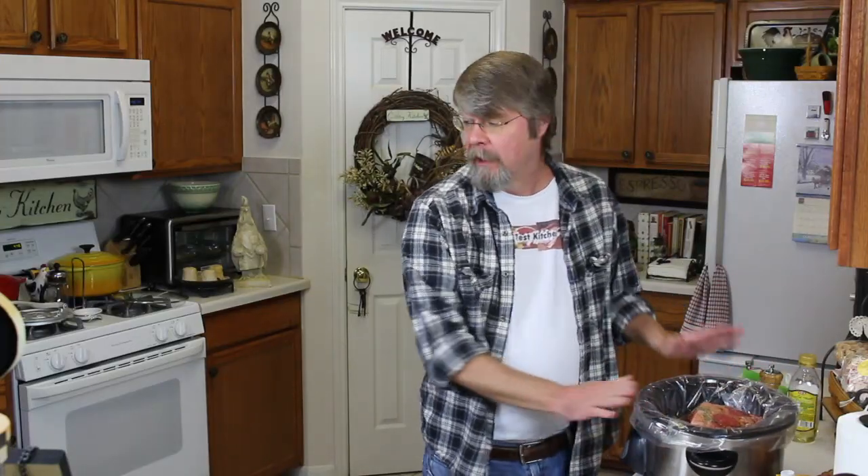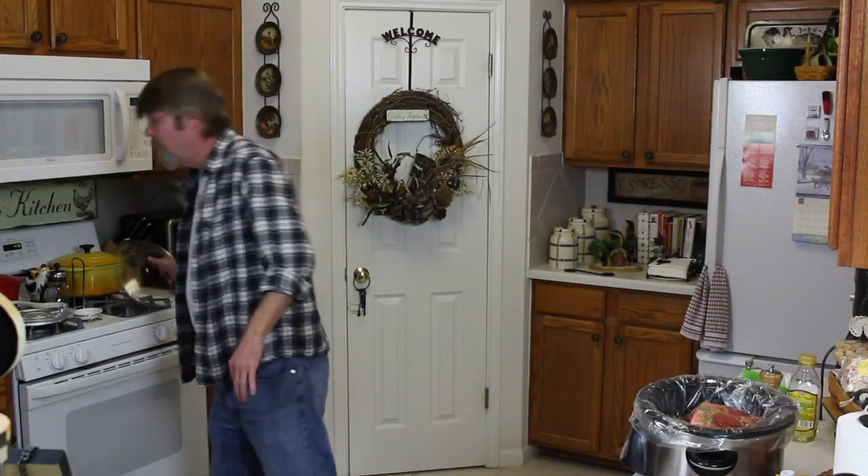Okay, we have everything in here now. I'm just going to put the top on this, put it in the refrigerator overnight, and then in the morning it'll be ready to go. By dinner time we'll be having some French onion dip sandwiches.